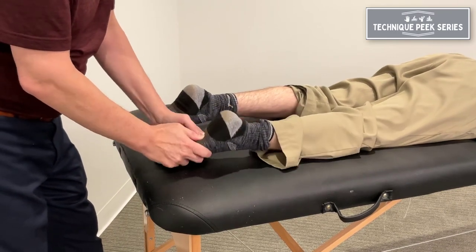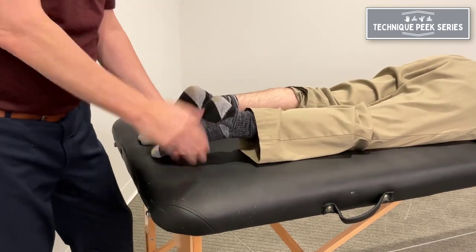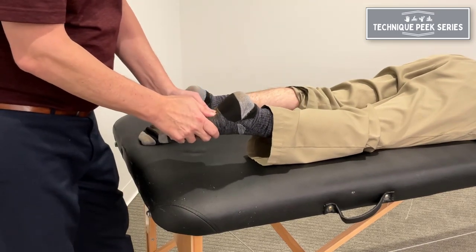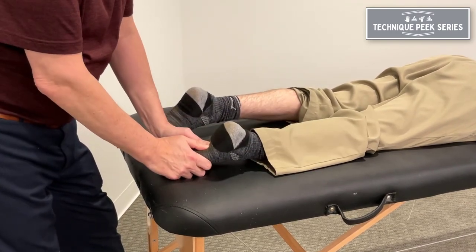And then the manipulation can just be on the table. It'll be in that position. So we go there — plantar flex, invert, and I have that. The manipulation is just down into the table. What's nice about it is you're getting that plantar flexing inversion and you're able to hold it. And then when you get there, the whip part is using the table to stop it.